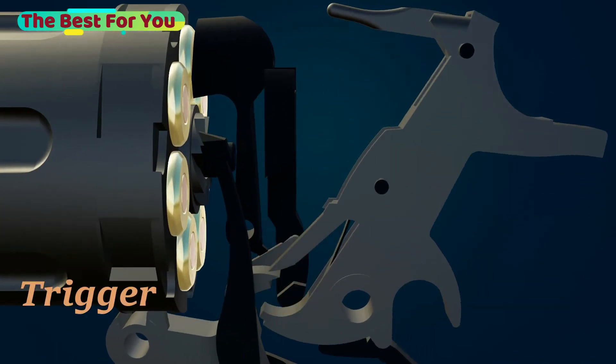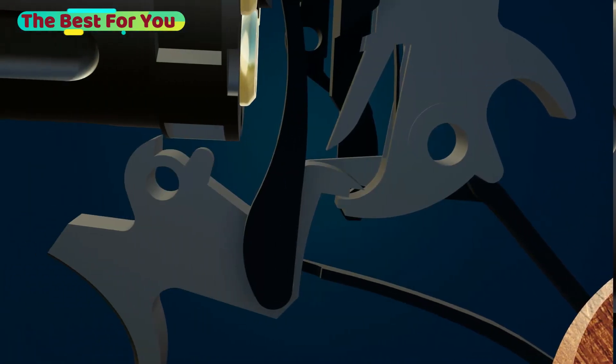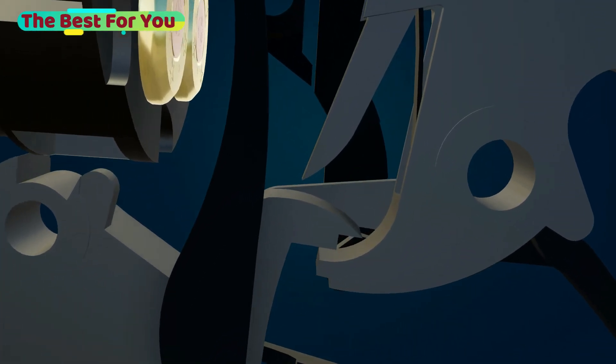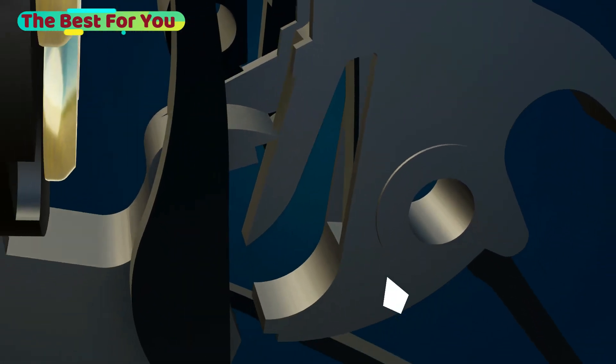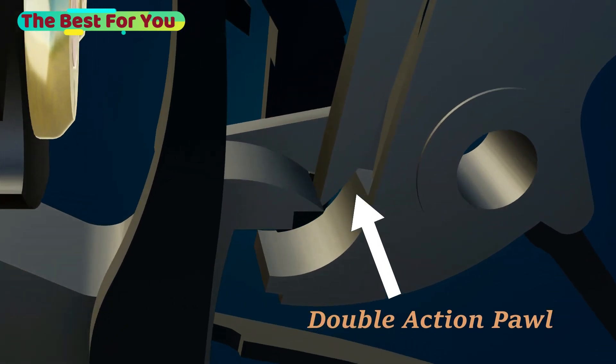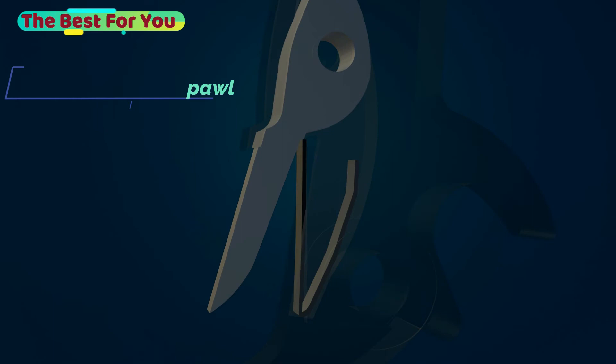When the trigger is pulled it rises up, which pushes the hammer backwards. In a closer look, you can see the double action pawl slides on the trigger until it falls, which releases the hammer to hit the bullet. The double action pawl moves only in one direction, which allows the trigger to return to its normal position.